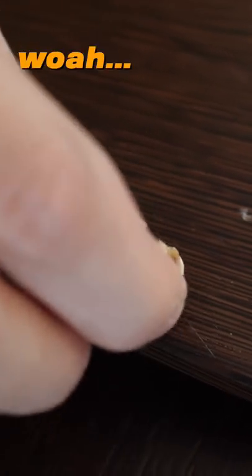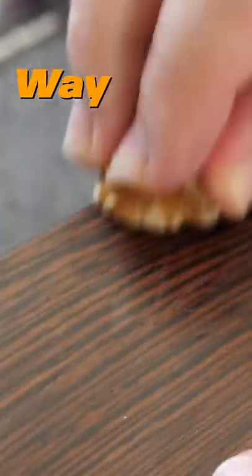I'm gonna rub mine down on this long guy. Whoa. Oh my fucking god. I didn't think that was gonna work! Way less noticeable.